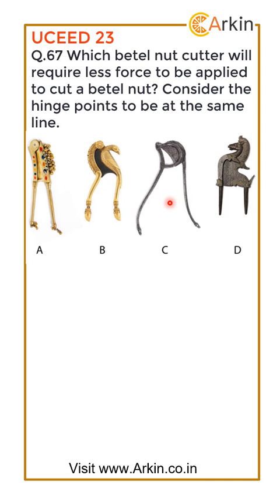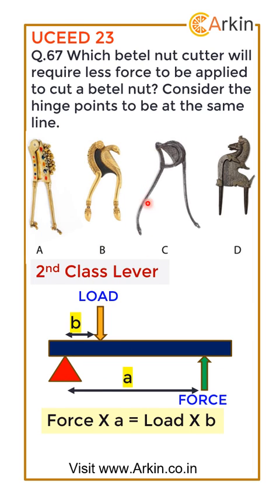This is actually a second-class lever. Second-class lever means the hinge is at this corner, and the load is between the force and the fulcrum. The formula is: Force × a = Load × b, which means Force = Load × b / a. Here, b is the distance between the load and the fulcrum, and a is the distance between the force and the fulcrum.